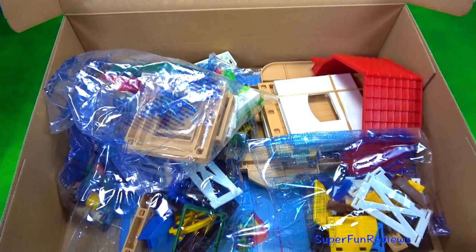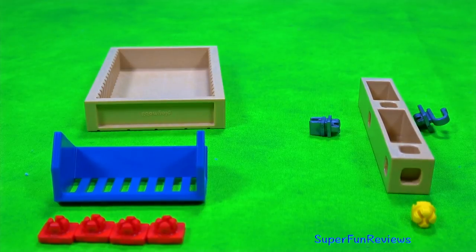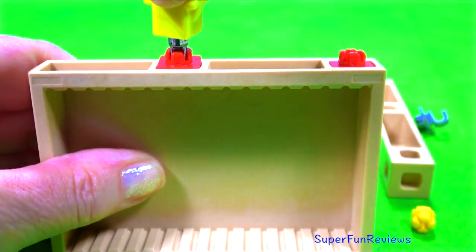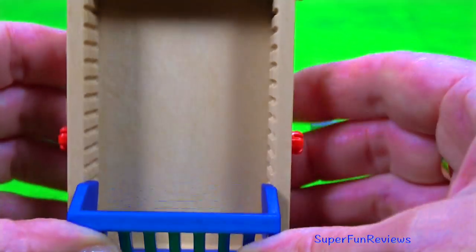Lots of pieces to put together. I think it's a good idea to get an older person to help you with this. These small red joining clips are a really good idea — they're very strong and they work really well. This is where we're going to put the ponies' food.